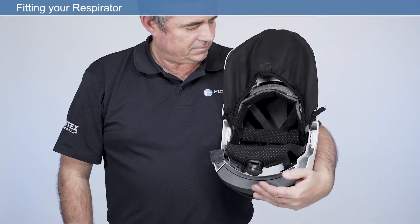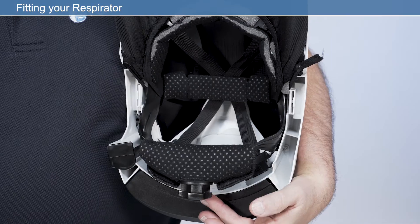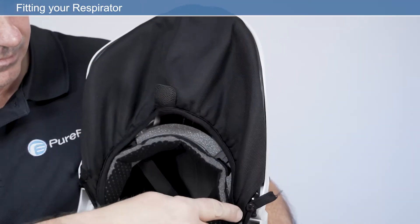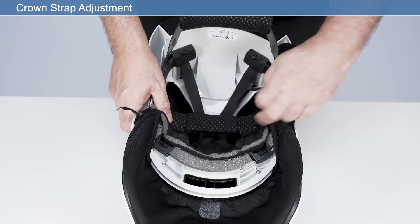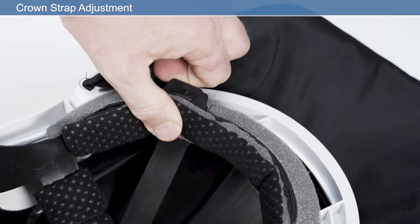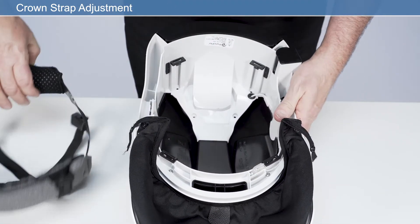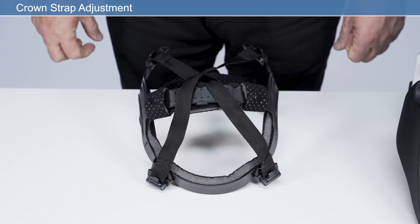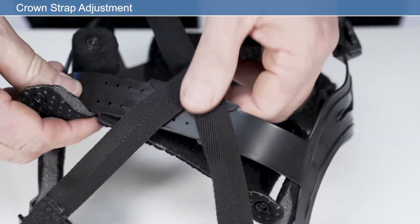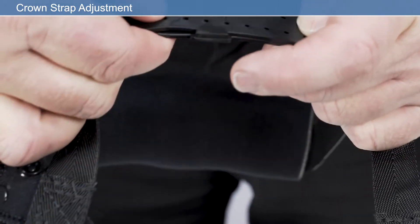For maximum comfort, it's important to take time to ensure your respirator fits correctly before use. We will carry out the following checks: crown strap adjustment, headband adjustment, face seal fitting, and visor overlay fitting. To adjust the crown strap for optimal height, release the headband mounts from the four attachment posts in the respirator frame by pressing the release clip. Unfasten and remove the crown pad to access the adjustment straps. Adjust the length of the strap as required, ensuring that the four location pegs are within the highlighted range of adjustment.